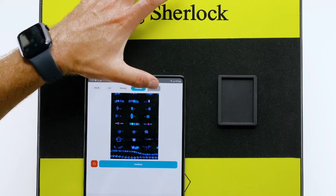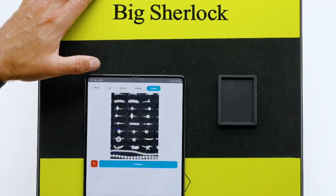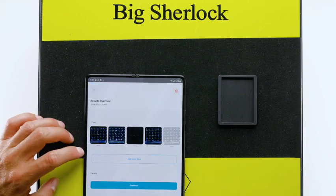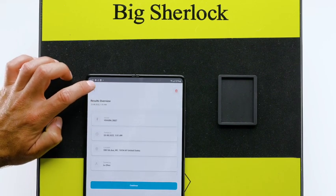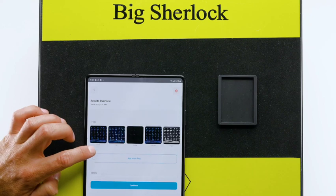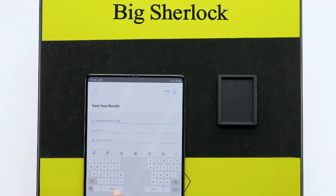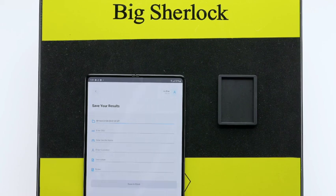You can move back and forth between all pictures as many times as you wish. When ready, hit Continue, and you can see all the test's information. Hit Continue. To save the test, fill up any of the fields and click Save. Now you can run a new test.